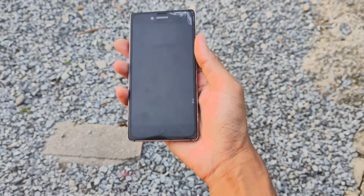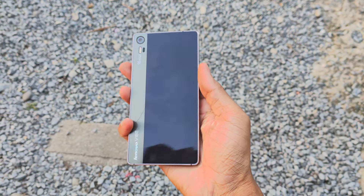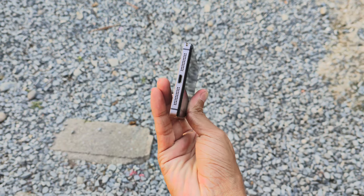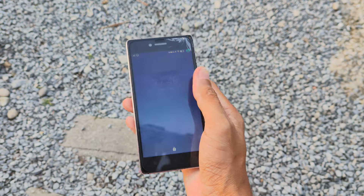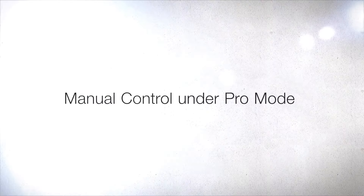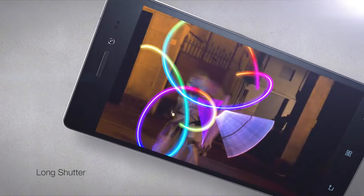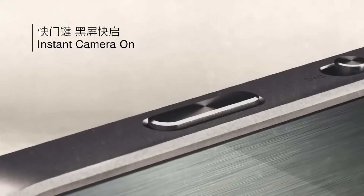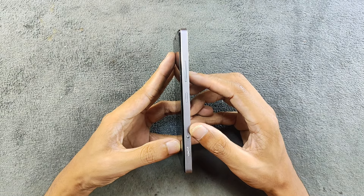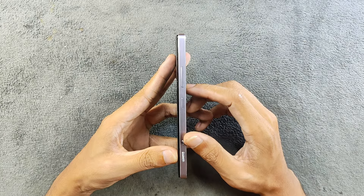This is a camera-centric device from Lenovo released back in 2015, called the Lenovo Vibe Shot. It looks very beautiful — fully metal and glass build, really premium. Although it was a mid-range device, it has a toggle switch for auto and pro mode, which is really weird. I haven't seen anything like that in any other device. It also has a two-stage shutter key, plus this extra toggle key between auto and pro mode.